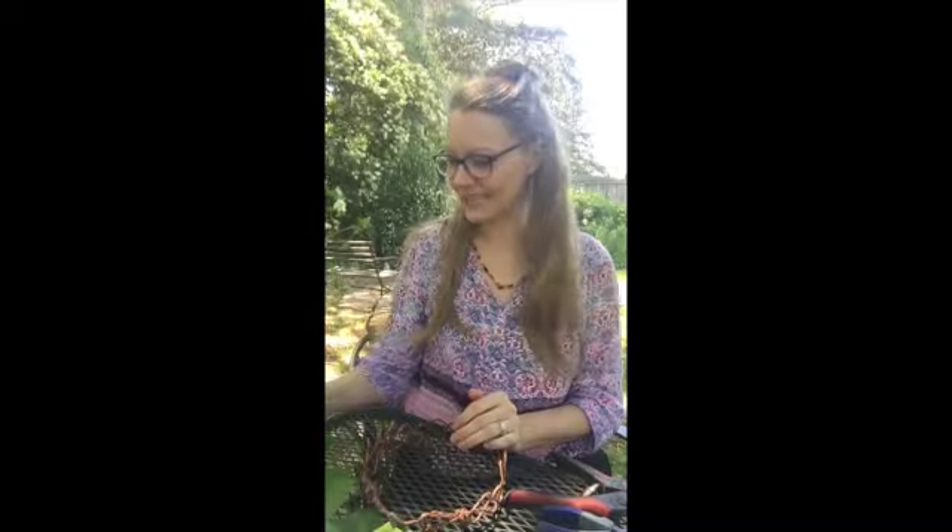I'm at my outdoor working space underneath my beautiful tulip poplar tree. It's definitely Beltane because all the flowering branches of May with their white flowers are finally in bloom. Well, they have been for about a week.